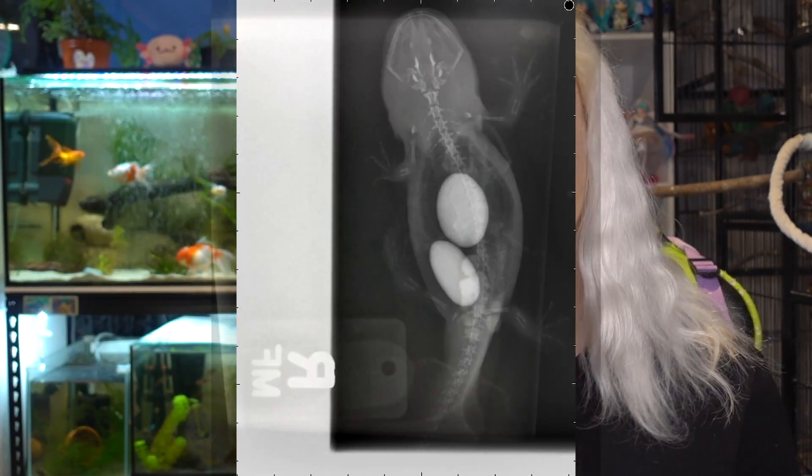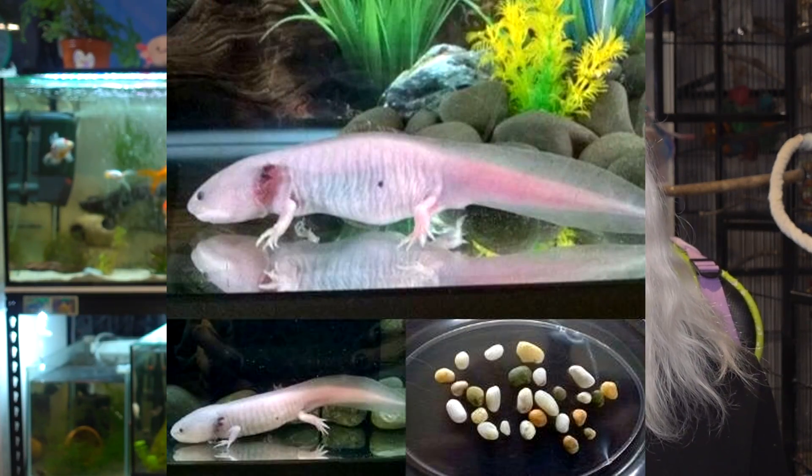You cannot house axolotls on gravel or with any ornaments small enough to fit in their mouth. It's so often that axolotls have to go through surgery to remove impacted gravel, or if they're lucky they'll pass it, but often they can die. If you want stones in your tank, make sure they're at least twice the size of your axolotl's head. A bare bottom tank is fine, but soft silica sand is good too. Avoid black sand as a lot of it has iron in it, which is unsafe - you can test this with a magnet. Safe black sand does exist, but check for iron first.